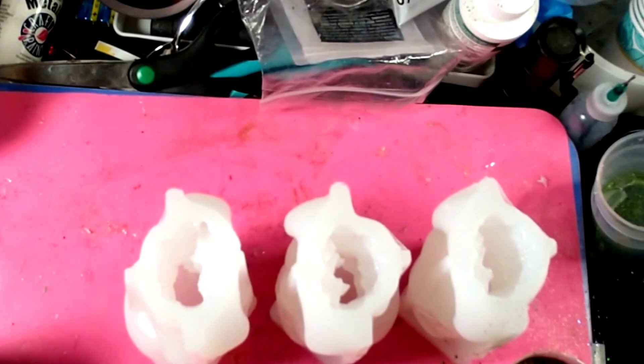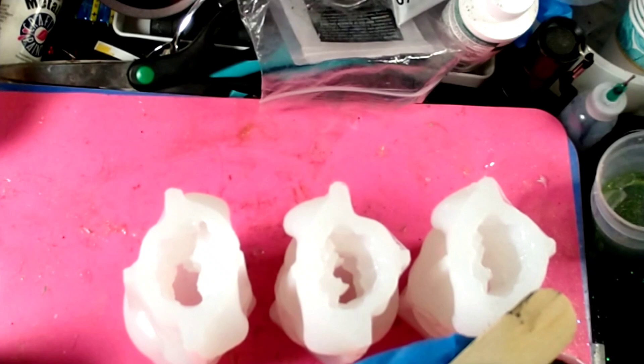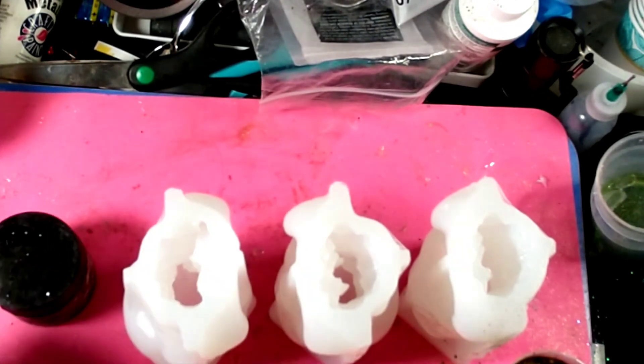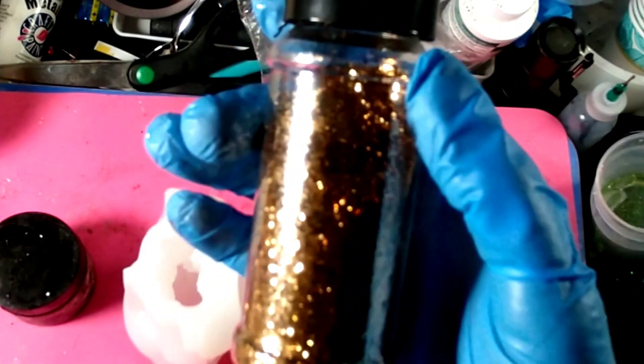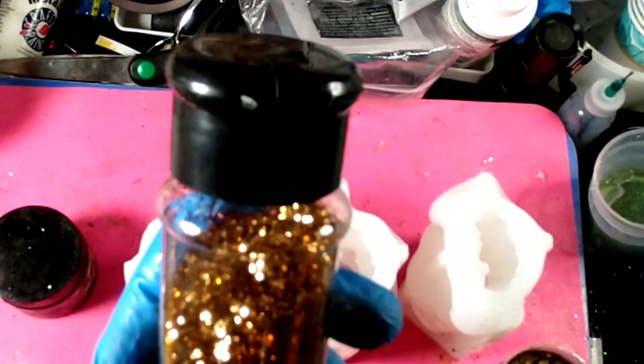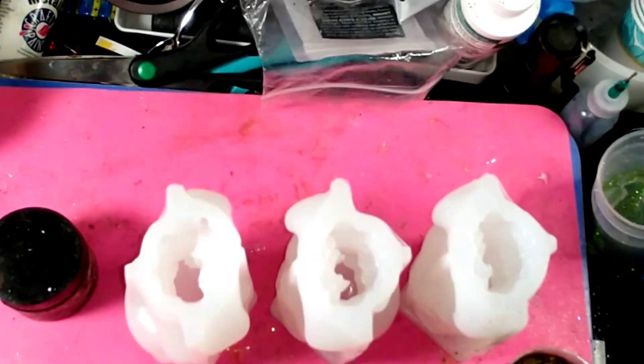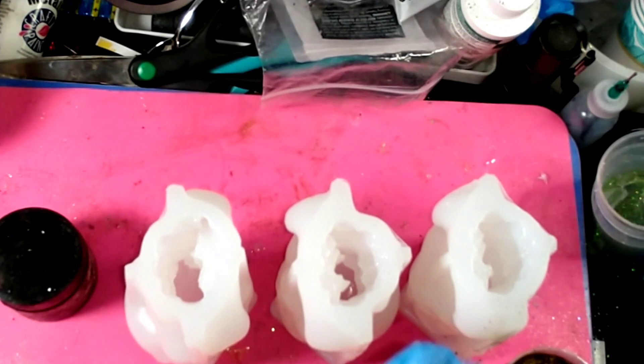We're adding the black pigment to the resin now. We've got enough. Now we're gonna add the glitter into the black — this is the bronze glitter I picked. Very pretty glitter. Okay, that's not enough, there we go.